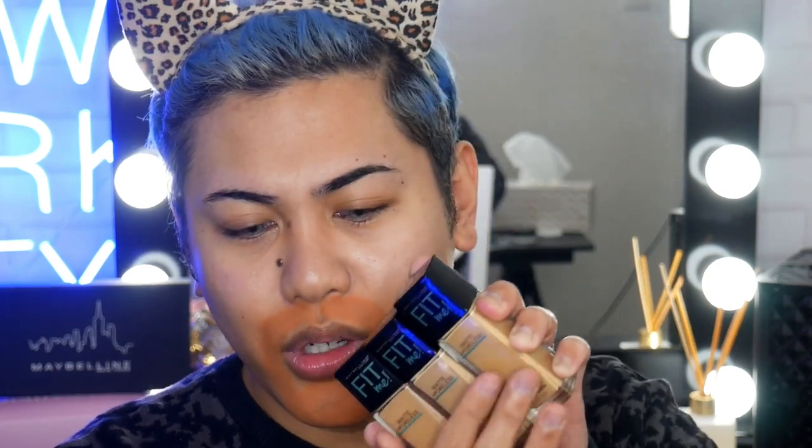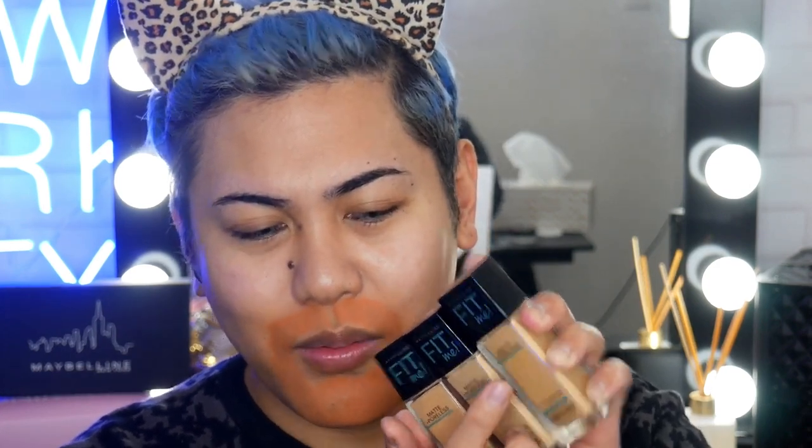Now we're going to move on to foundation application, and we're going to be using one of my all-time favourite foundations. It's the Fit Me Matte and Poreless Foundation. I've got three shades to try out here today. I'm just going to swatch them on my cheeks to see which one is the best colour match. I've got 310, 238, and 228. Just based on looking at the bottle, I think 228 is the best one for me, but we'll do a little swatch.